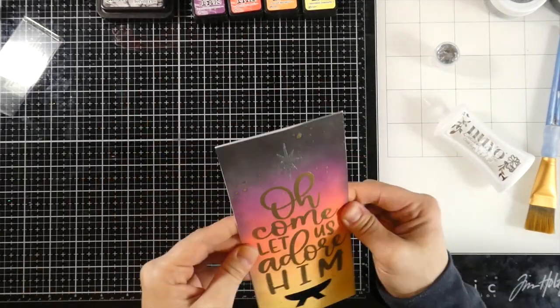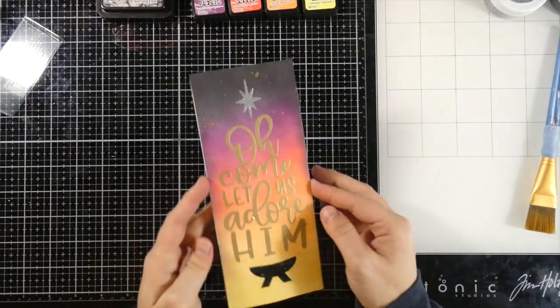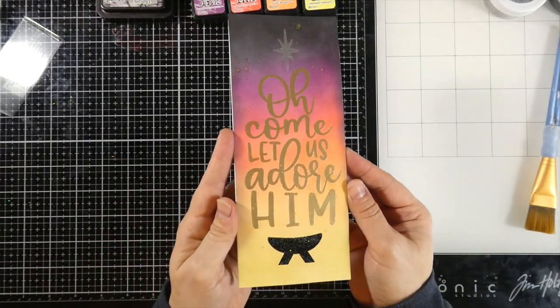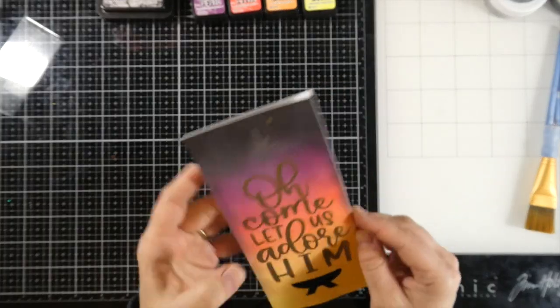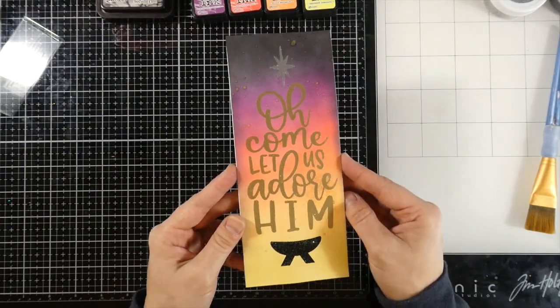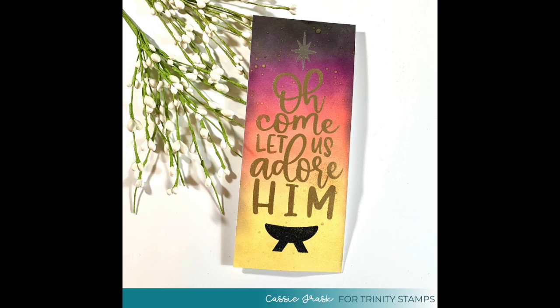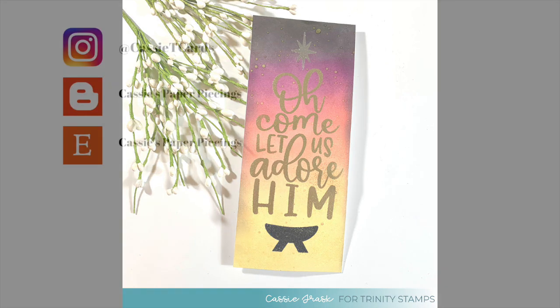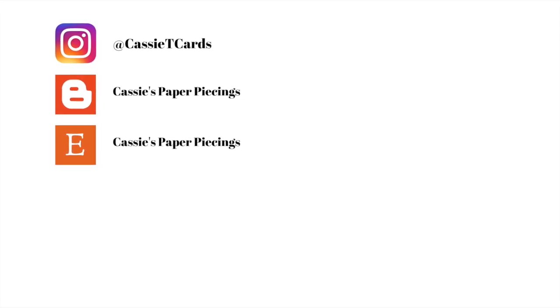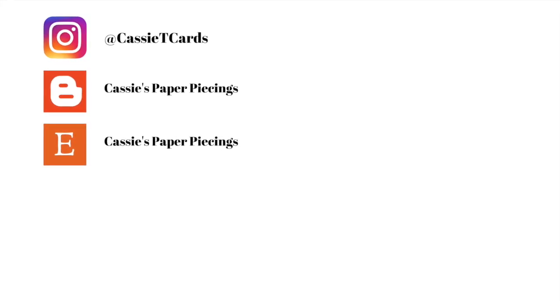And then once I get that done, that is it — we are done with the card. I just love how this turned out. I love the ink blending, it was so smooth, and I love all that beautiful embossing. If you liked this video, I would appreciate a like, and if you haven't subscribed, please consider doing so. I do appreciate all the love and support you guys give — the liking, subscribing, using my affiliate links, all that stuff. You guys are pretty incredible, so thank you, and I will see you very soon in another video. Bye everybody!